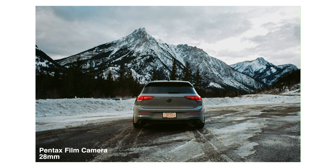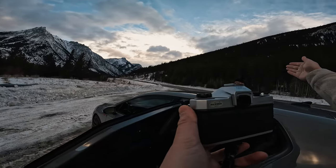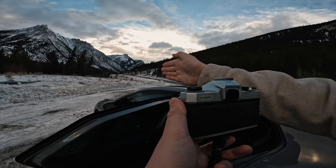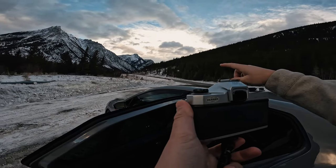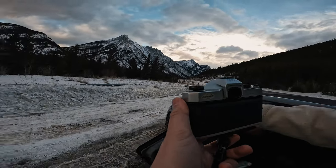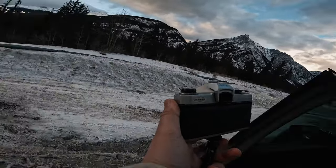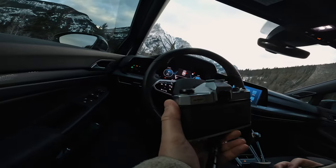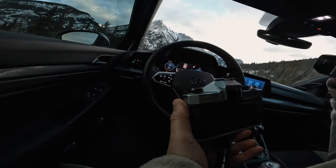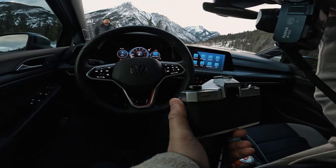Can I do that shot of you out the windshield? I want to try and frame the mountain, then you, then the steering wheel — so you'll be hopefully center framed, and then the car will be in the left quarter and the mountain in the top quarter. We're losing light slowly but surely — this is definitely a better vertical shot.